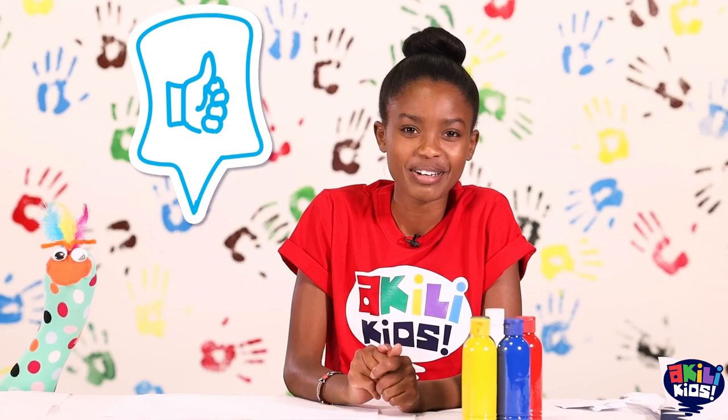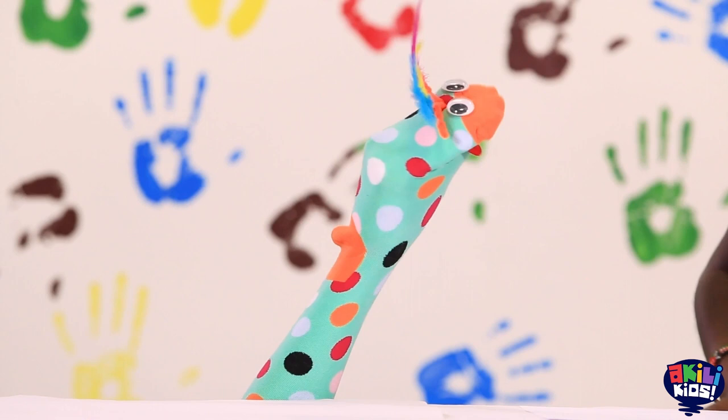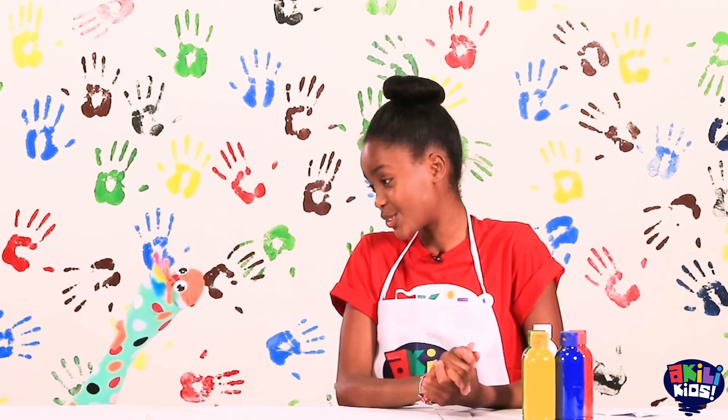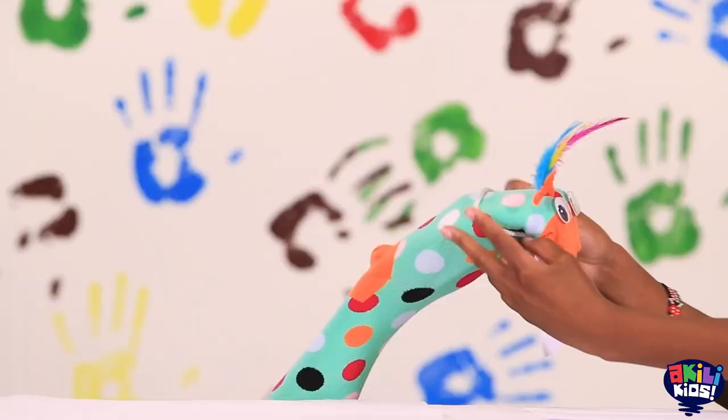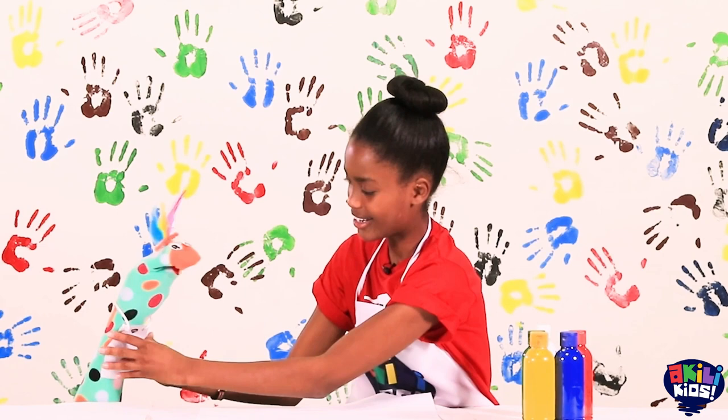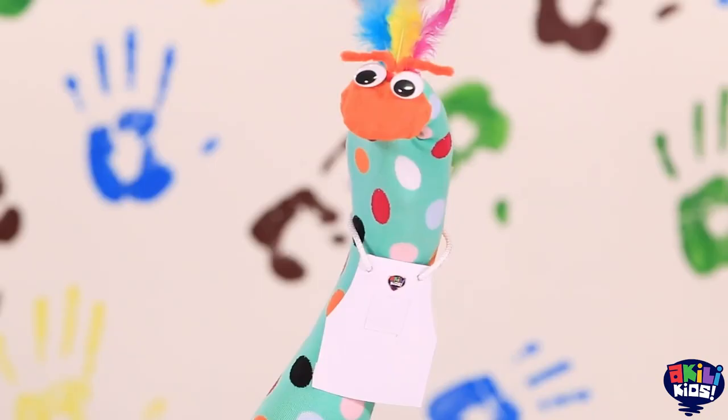Since we're painting I don't want to get my t-shirt dirty so let me put on this apron. And since you'll be painting too I got you an apron! I know it's so cute! Here we go and now you're all set! Smush mama!